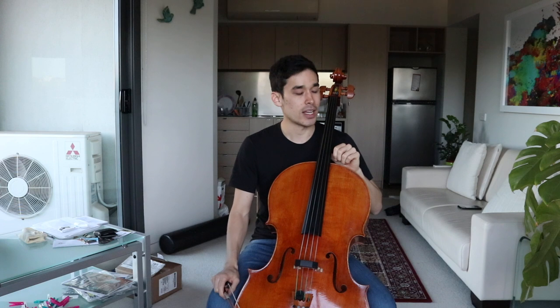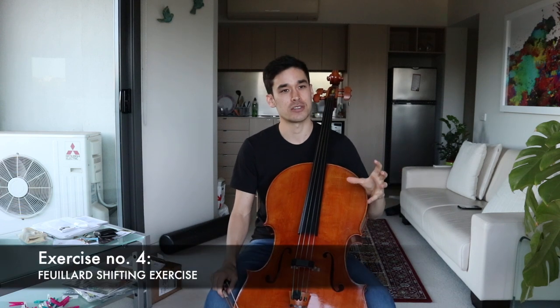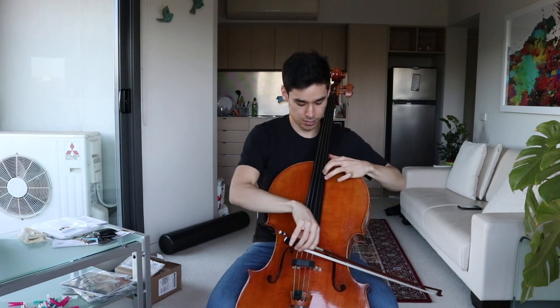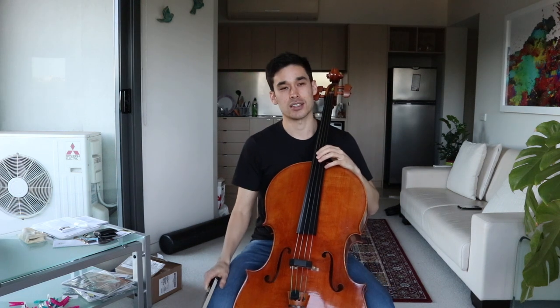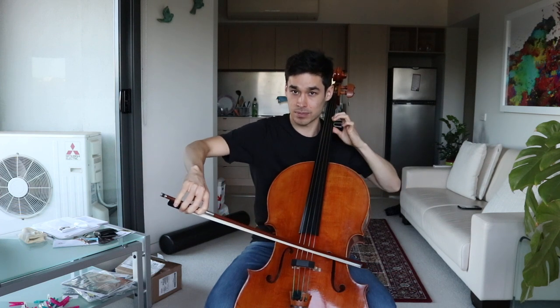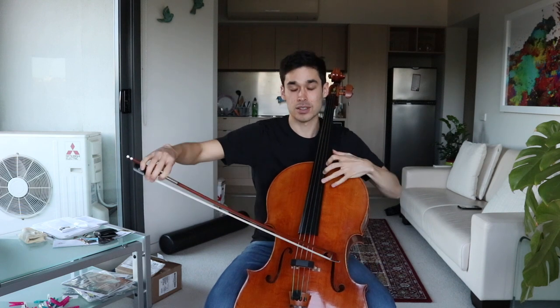Next exercise: Feuillard for shifting. There's a big book of technique by Feuillard — I think it's number 7. I spent a lot of time on this when I was younger. I liked practicing it slowly, starting up bow, so that you can really feel the shift on the bow. Also doing the full octave is better with vibrato, so you can really hear that it's in tune. He has all sorts of different variations — there's a whole page of them.